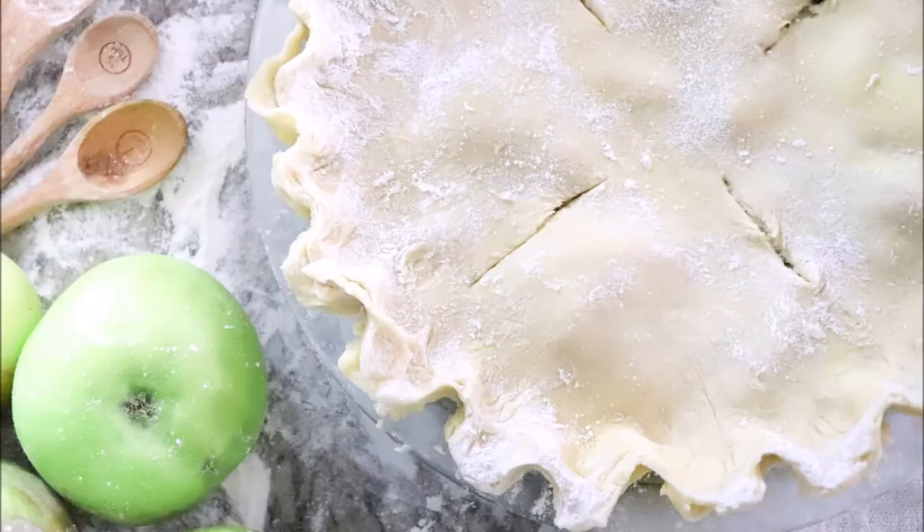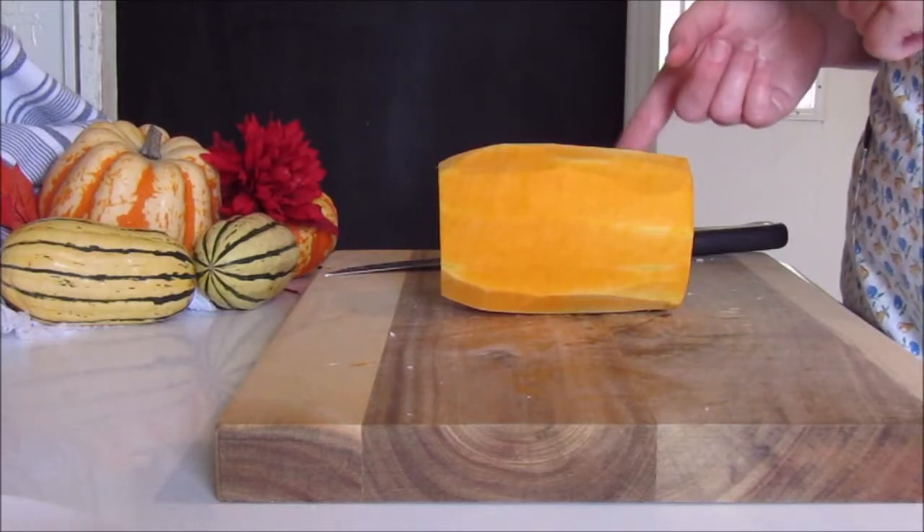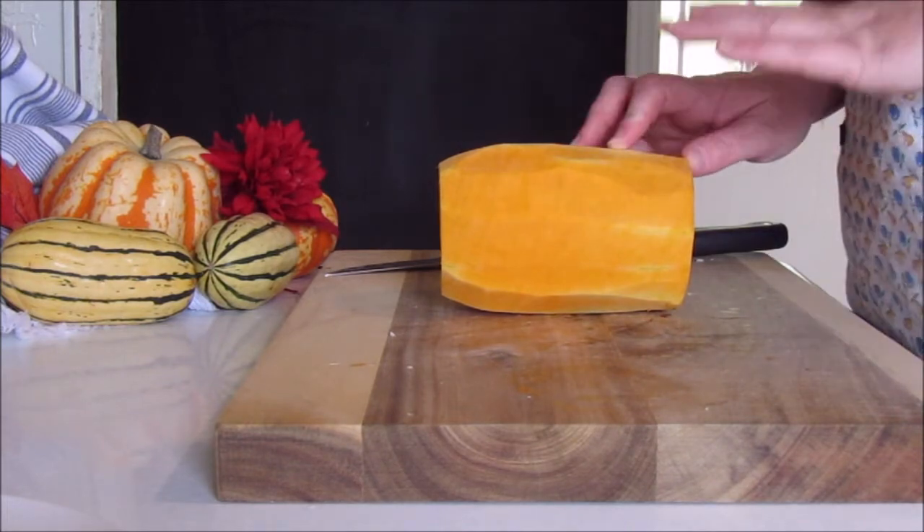Alexa is going to be making a sourdough apple pie that is naturally sweetened. I cannot wait to see it — it looks so delicious, so be sure to go check out her channel down below. If you head over there be sure to subscribe and tell her that I sent you.